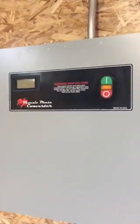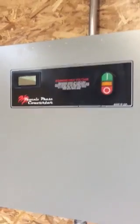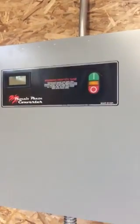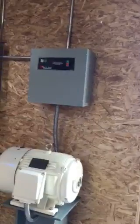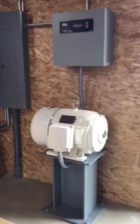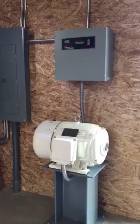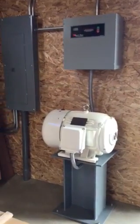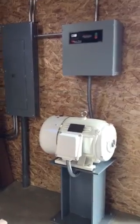Hello everyone, just wanted to give Phoenix Phase Converters a big shout out and some feedback on my new phase converter that I just installed in the shop that I built from the ground up. Moving into a residential neighborhood from a commercial warehouse, 3-phase was always a concern of mine — I didn't really know if it was going to work for me to make my sander run. It really did, and I'm super happy with it.